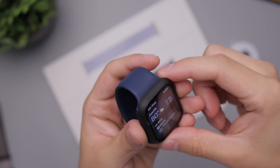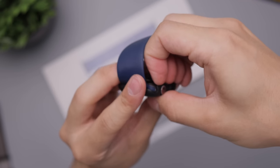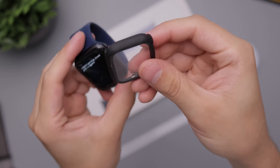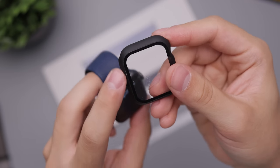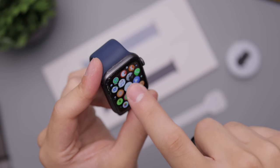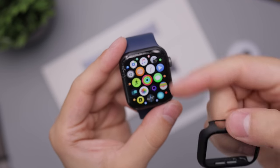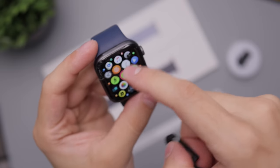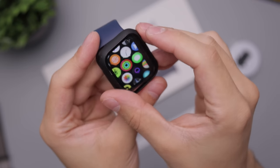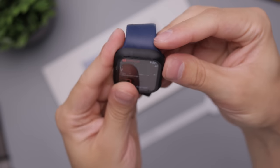Another question is about this case I have on my Apple Watch — the link will be down below. It's the Mixi hard shell case, which is quite hard to remove. It's essentially a bumper with a tempered glass screen protector on it. I have it on because I broke the screen — you can see all the glass shards. This keeps everything intact since I can't put a regular screen protector on it.